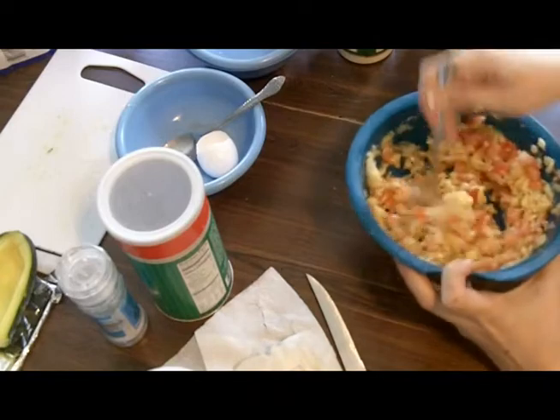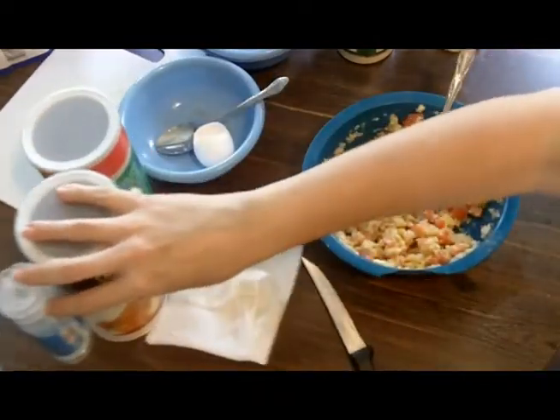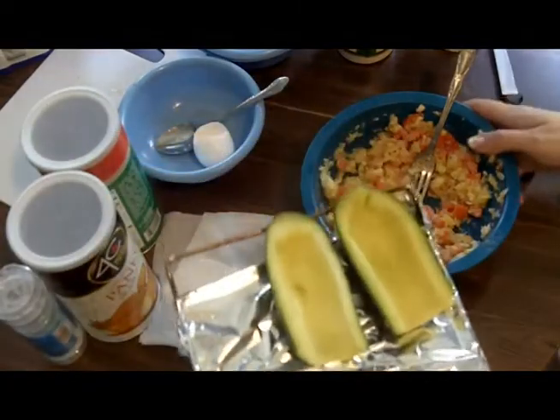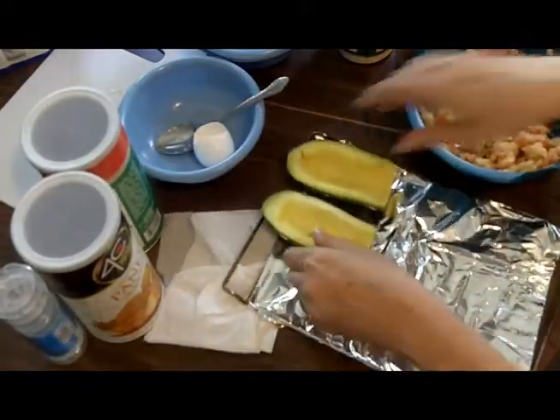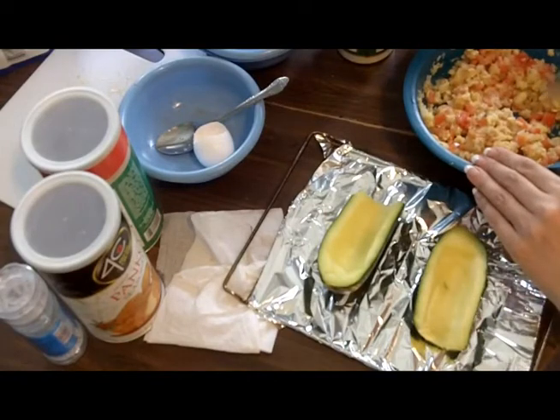It's a lot here. I'm going to make this right in the toaster oven — you could make it in a regular oven, definitely, but it's summertime. Why heat up the house using a regular oven?